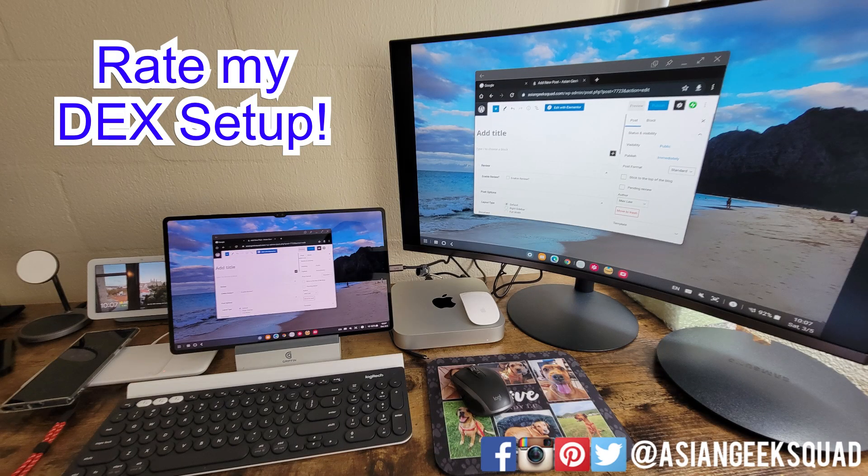Alright guys, today we talked about the notch and my DEX setup. If you guys have any questions, leave us a comment down below. Thank you guys for watching. Aloha.